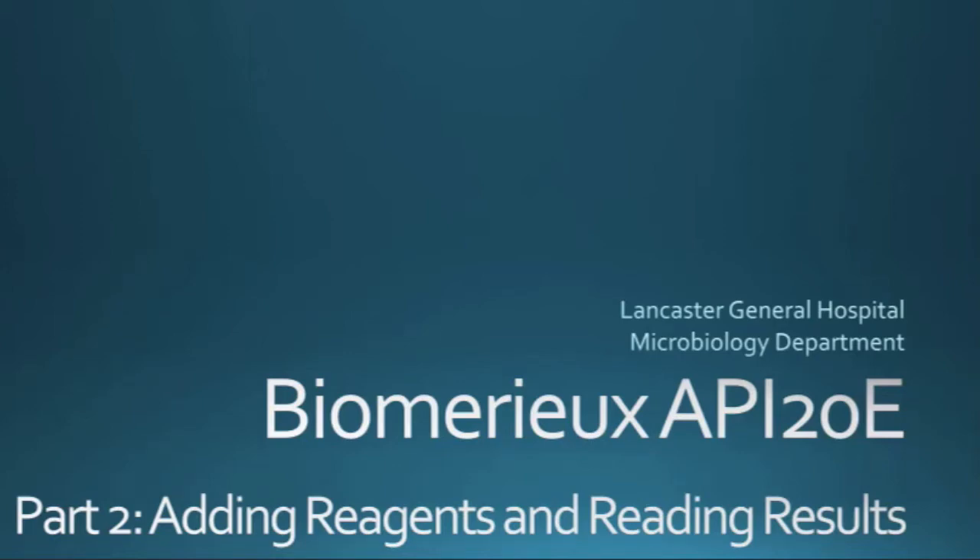Welcome back! Now that your stuff has been incubating overnight, it's time to add the reagents and read the results of your API.